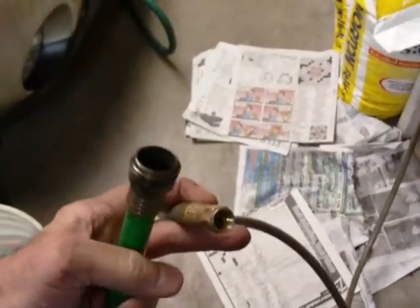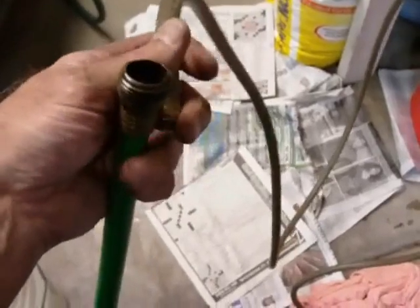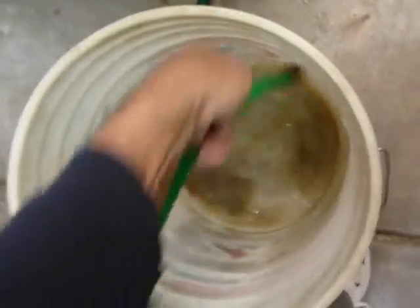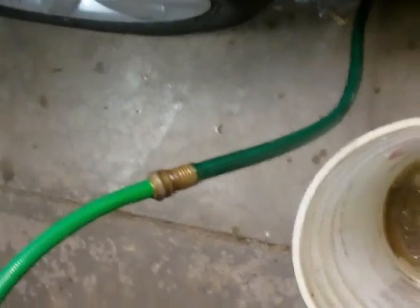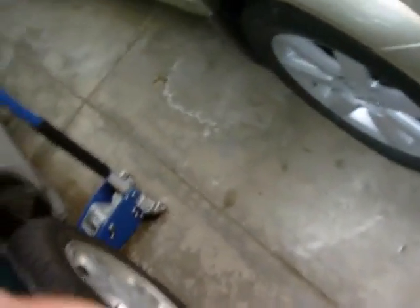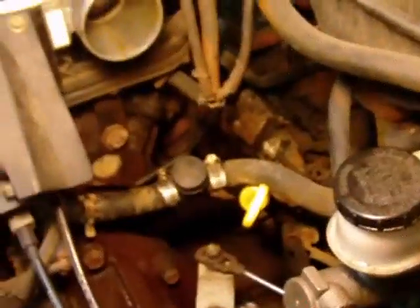As suggested on a forum for Tauruses, I took an air hose from a compressor and held it into the other end of the line. You have to disconnect the line from the water faucet and just hold the air hose in there and blast it with compressed air to help get the crud loosened up. I'm presuming that's working — we've just done that — and now I'm going back to water flushing.